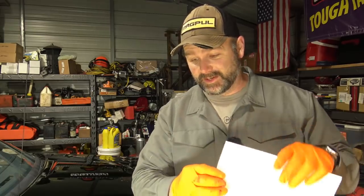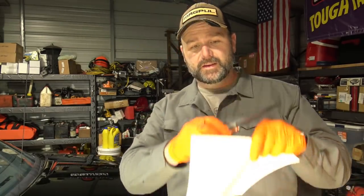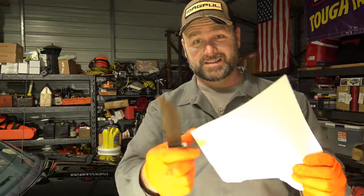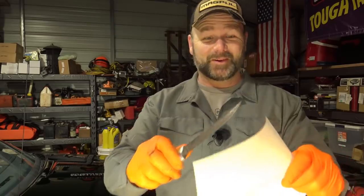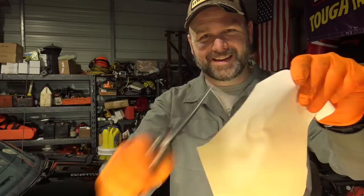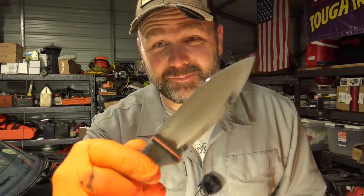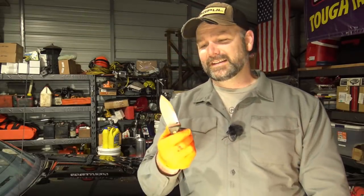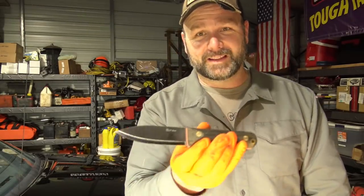We've got the bench all lit up and we're going to show you what these knives can do. This is the LT Wright knife. This is the knife we're going to be working on. Man, that knife is sharp — beautiful, beautiful knife. If you're a knife lover or your husband's a knife lover like me, I just love a beautiful knife. That thing is just glistening right there. So let's get busy and make this one as sharp as that one.